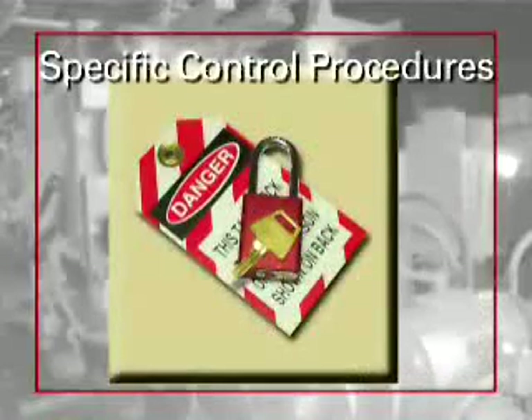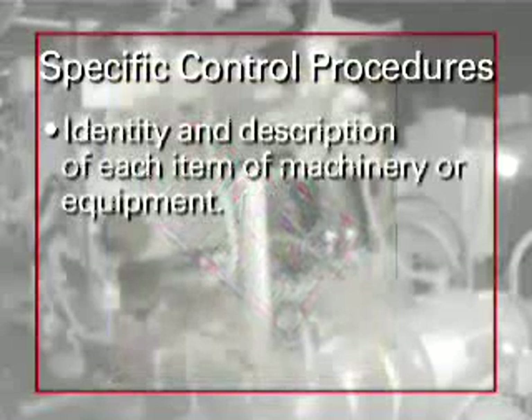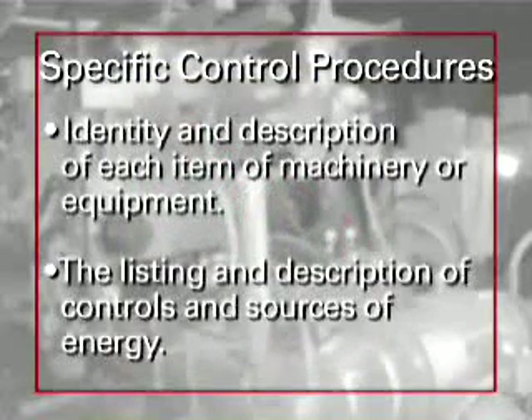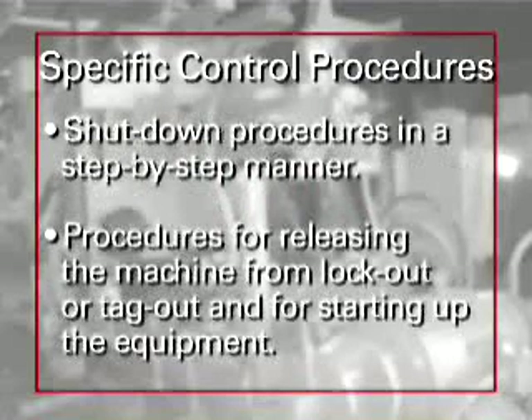Specific energy control procedures affect most equipment used in die casting operations. They include the identity and description of each item of machinery or equipment, the listing and description of controls and sources of energy, shutdown procedures in a step-by-step manner, and procedures for releasing the machine from lockout or tagout and for starting up the equipment.